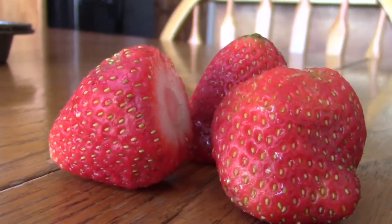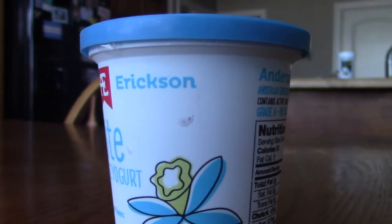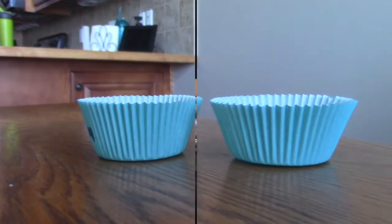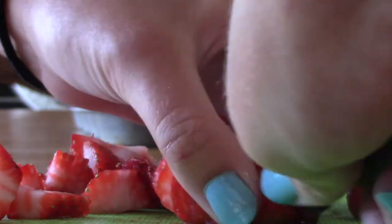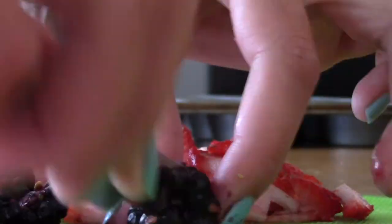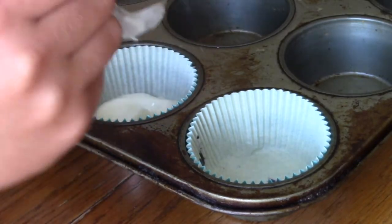You're going to need a handful of strawberries, blackberries, vanilla yogurt, a cupcake holder, and paper cups. First, put the paper cups into the cupcake holder. Next, cut up all your fruits — it honestly doesn't matter what type of fruit you use; I just decided to use strawberries and blackberries.